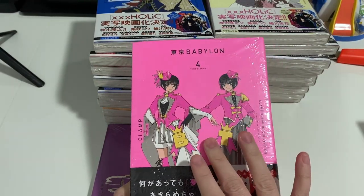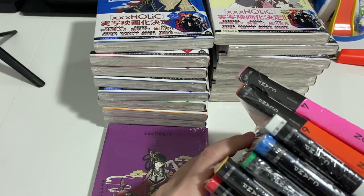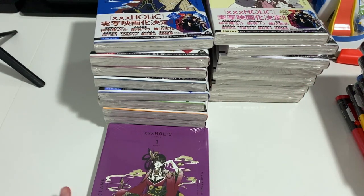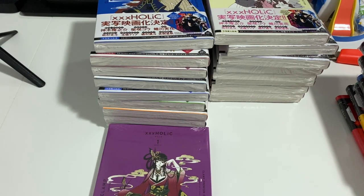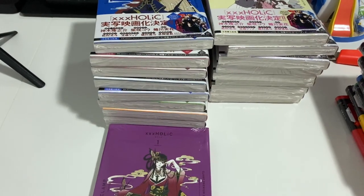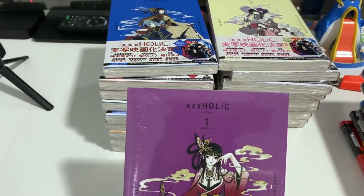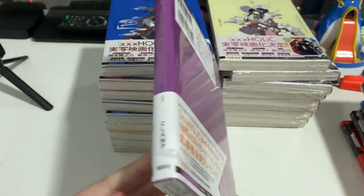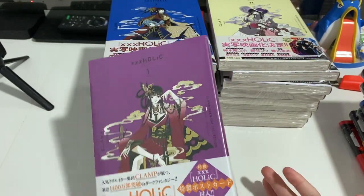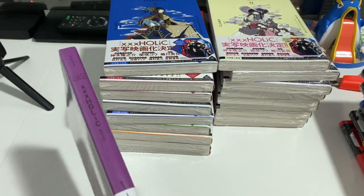We've also got Tokyo Babylon, which I got from Kinokuniya here in Sydney - they were somehow missing the full volume so I had to order that separately, but it arrived fairly quickly. I think it comes in seven volumes. The other series currently still being published is X - I'll mention the title properly in the comments. This is the first volume - it looks like a normal manga - and they had a deal where you could get the complete collection instead of buying one at a time.